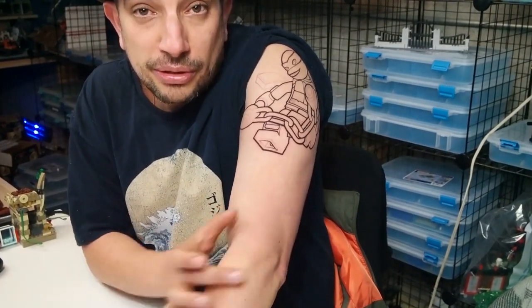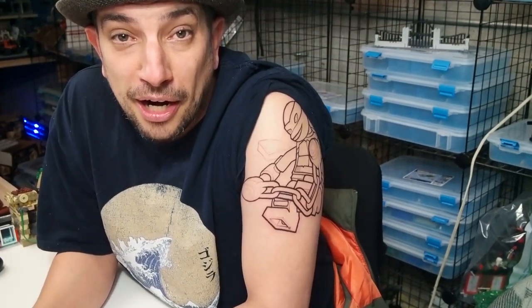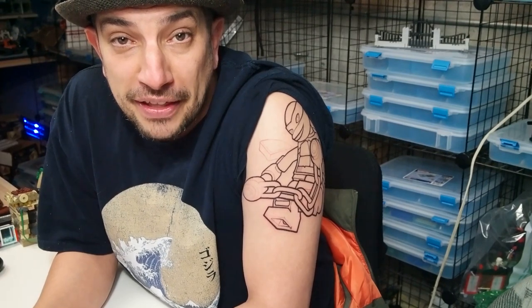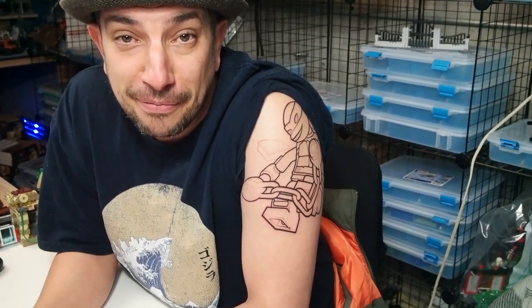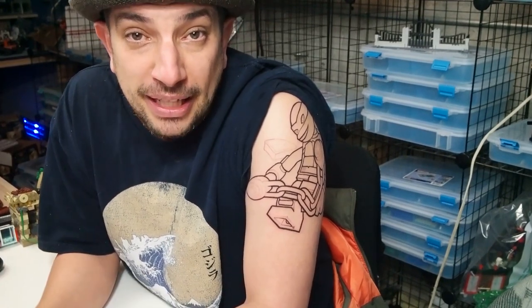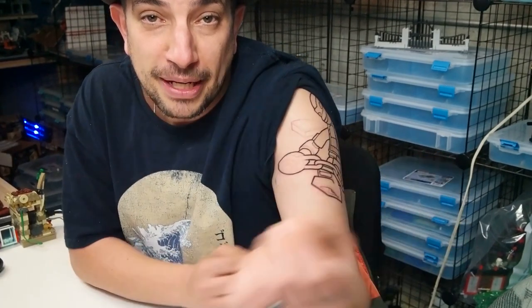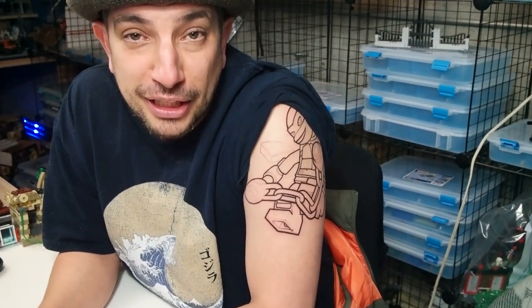Down here is going Marty McFly, obviously from Back to the Future, but I want him looking at his arm — looking at his watch on his arm. I think that's kind of an iconic pose that you see from Marty. I think that would be great right here. He's really excited about doing this whole thing and I'm excited, although the pain on the inside — the outside isn't bad. I'm worried about the pain on the inside of the arm; that's the part I'm not looking forward to.